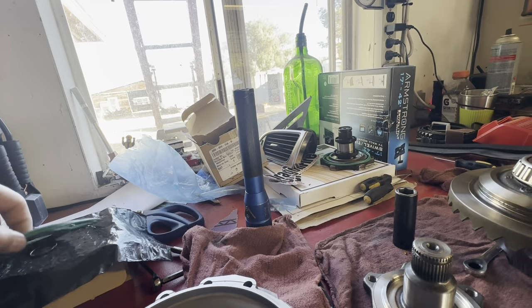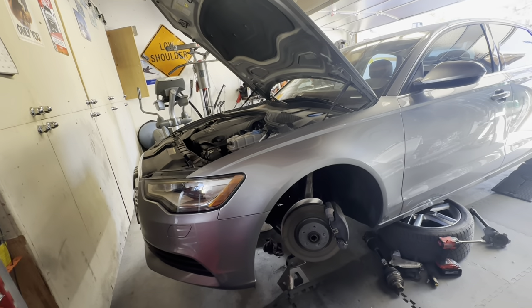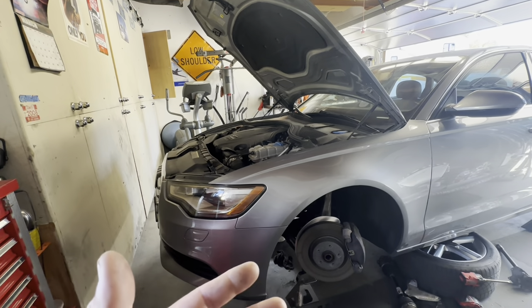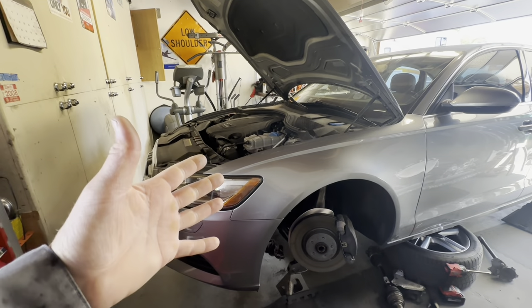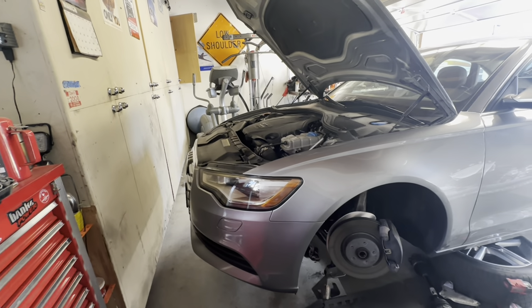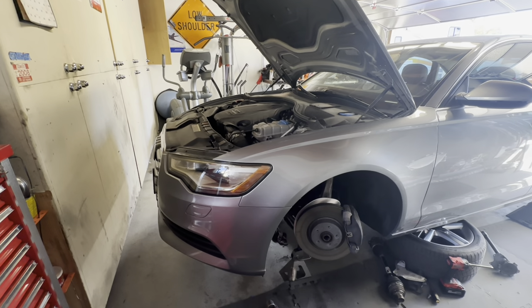I'll have to put the new clip on there and beat the stub shaft in. Then button it all back up, put all the axles in, put the wheels on, clean up, probably go for a drive. I'll do an update at the end of this video. Right now I'm putting it all together and not recording because it's really greasy and nasty - don't want to get the phone covered in it. Next time you see me I'll probably be driving it and do a review while driving.